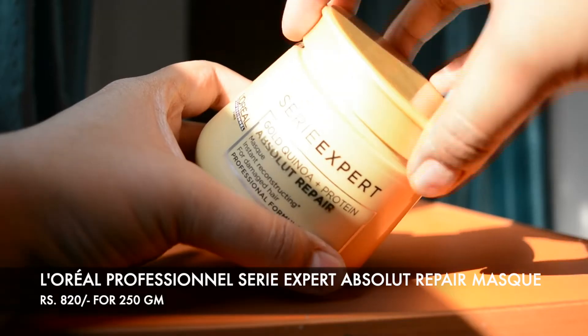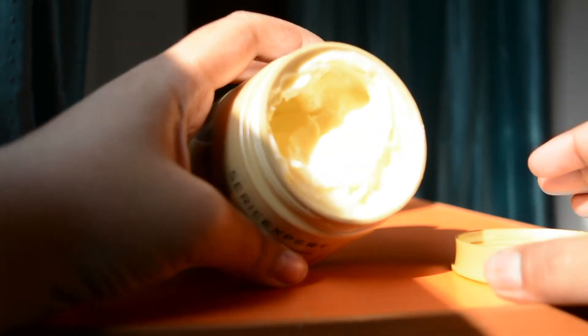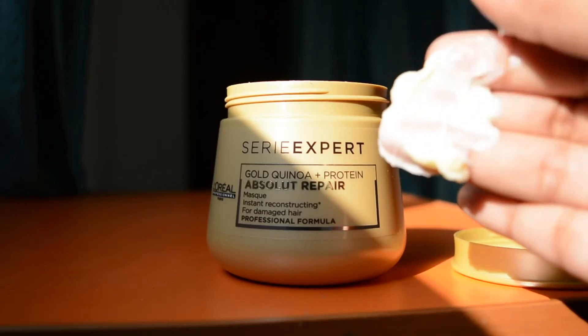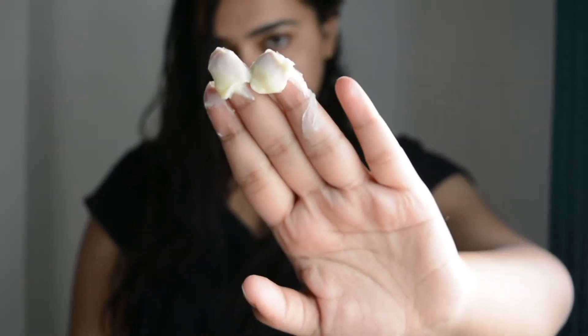I went on to the next step, which was the mask. As you guys can see, the hair mask has an amazingly rich and thick texture, which can sit on your hair properly and make sure that it layers each and every hair. For the application, I sectioned my hair into different sections so that it's easier for application and the mask actually gets layered on each and every hair. I went ahead and applied the mask on the smallest sections.